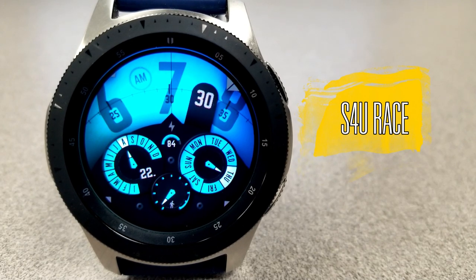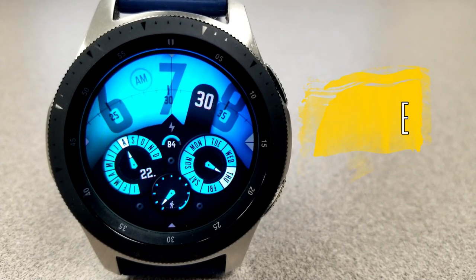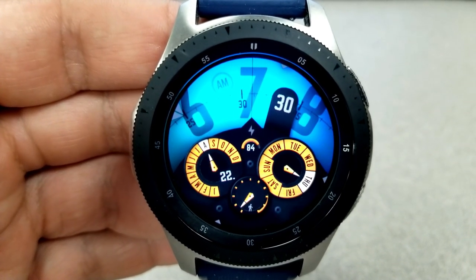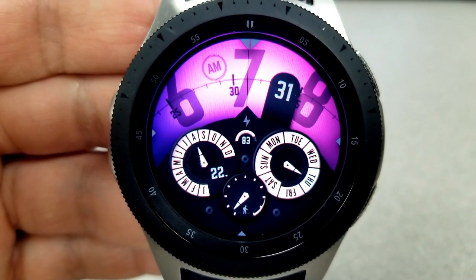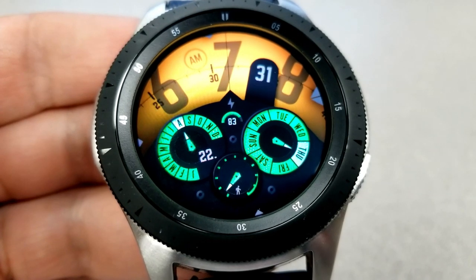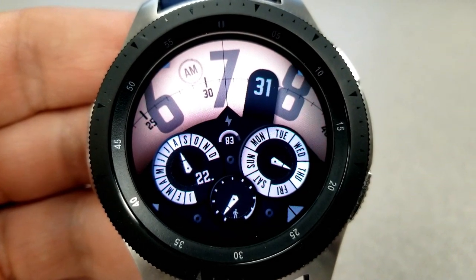Each of the faces I'm going to show you are identical in their layout and functionality — the difference is in the color schemes they come loaded with. This first one comes with seven different color themes for the LCD panel at the top and seven more color choices for the dials in the bottom half. It has a very unique way of showing the time: it's in a digital format, but the digits are on a dial format so they actually rotate as the minute ticks along. The inspiration for this style came from a motorcycle cockpit, and you can see some of the similarities there.